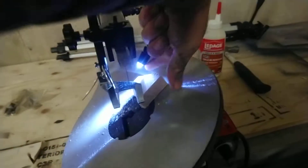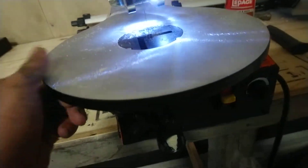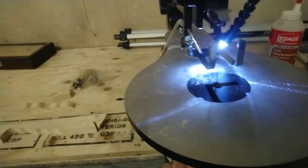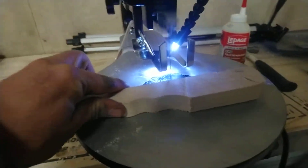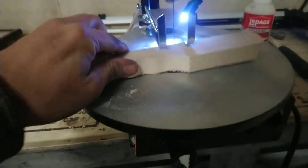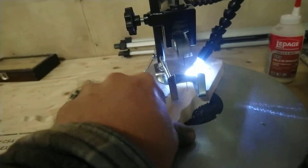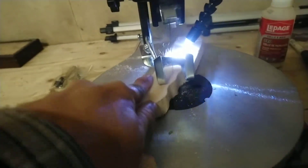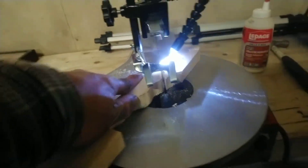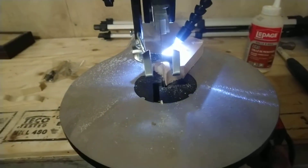You can cut at a circular angle or whatever angle you want. It can do flat and straight on the table, and there's a thing to adjust the board. Even at a very slow setting it can cut at any angle, fast or slow.